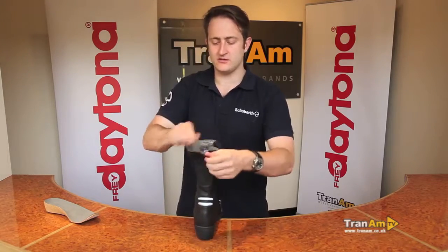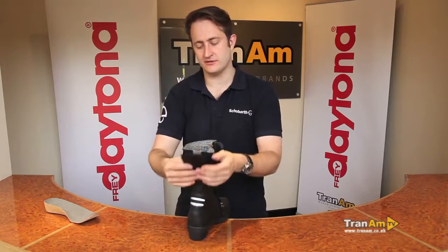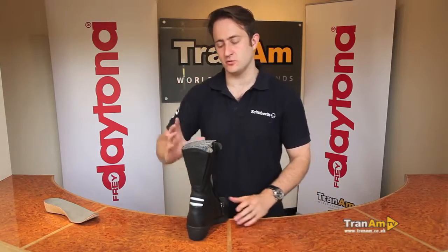Spin the boot to the back and you've got full calf adjustment. When you put the boot on for the first time, undo the calf, do the zip up, and then place it back onto the boot where it's comfortable around the calf area. Pop your textile trousers over the boot and you've got a fully comfortable waterproof boot.